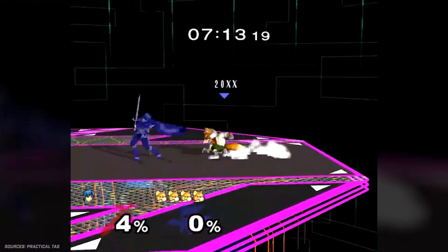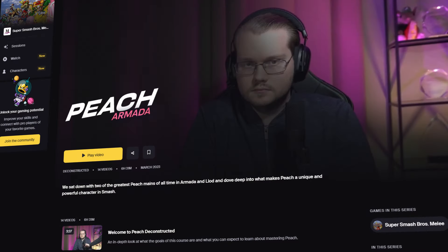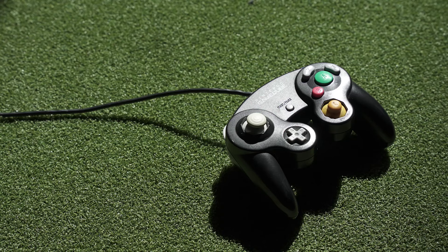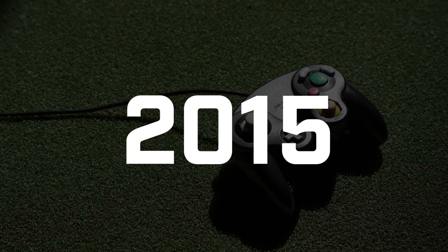If your controller doesn't read inputs consistently, you're not going to have a good time playing this game. For the first 15 years or so of competitive Smash, slight variations in controllers weren't taken that seriously. But as the game's meta has become increasingly refined and players have become more reliant on tight execution windows, the desire for consistent controllers skyrocketed. This came to a head in 2015.